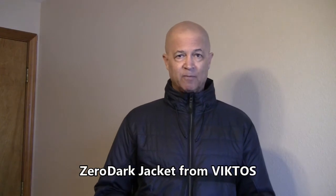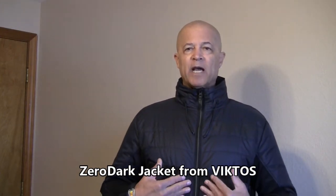What's cool about this jacket is that I've been looking for a good all-around 25-degree to 55-degree jacket that's lightweight, can take a lot of abuse short of running around on gravel, and be able to support a concealed carry lifestyle while having good functionality.